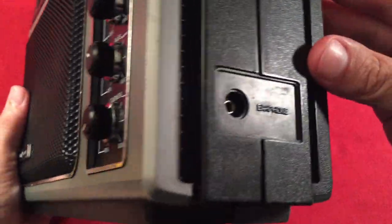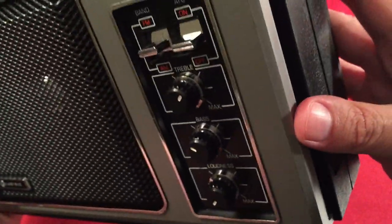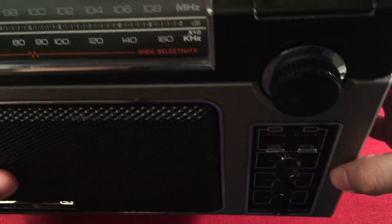On the right-hand side, there's an earphone jack — probably single ear only, not stereo unfortunately. This is not a stereo radio, but it's an awesome radio.